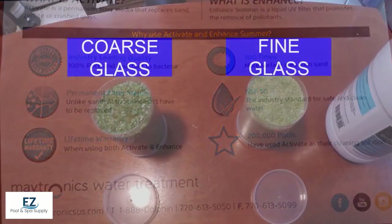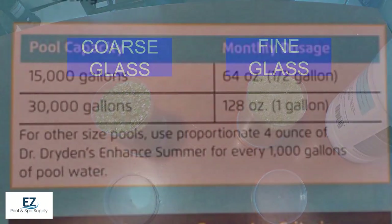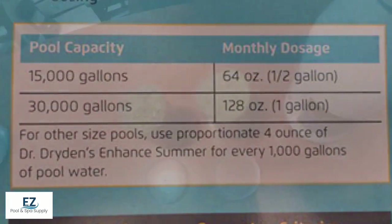This helps because it'll get rid of 90% of the biofilm that forms inside of the filter, will lower your chlorine consumption, and make it so your pool water stays nice and clear and easier to balance throughout the summer.